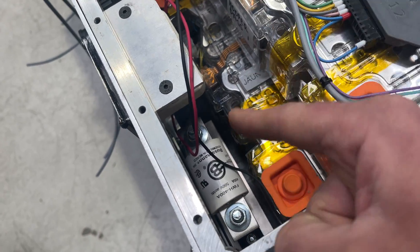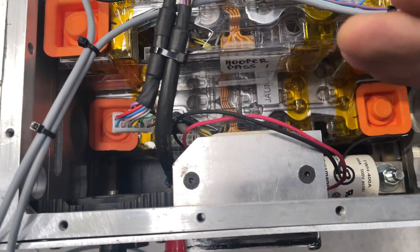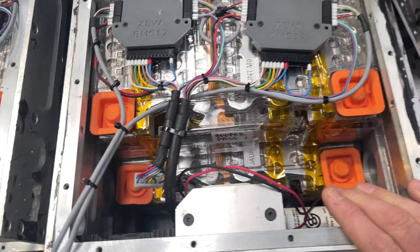The internal cabling is not done yet. There's a whole bunch of bus bars that connect all of this, and you can see it's quite a tight space. The top battery will actually move back further, and then copper bus bars run and do all the internal connections.